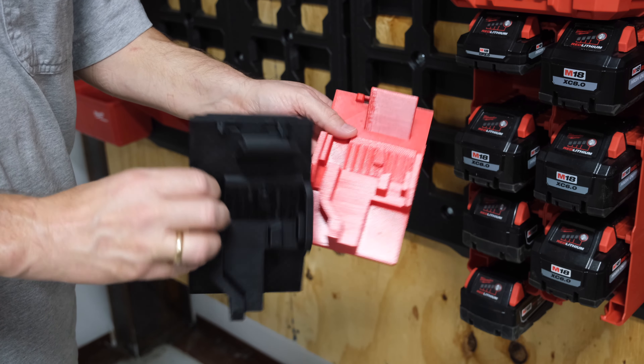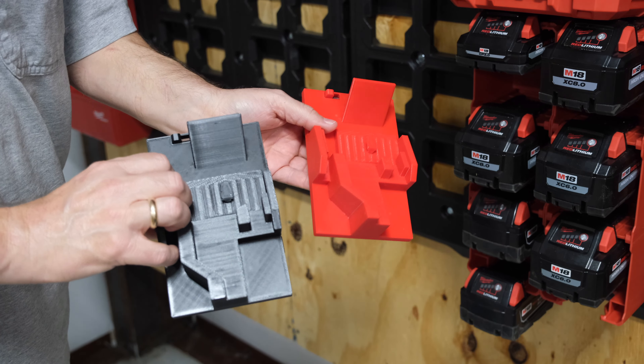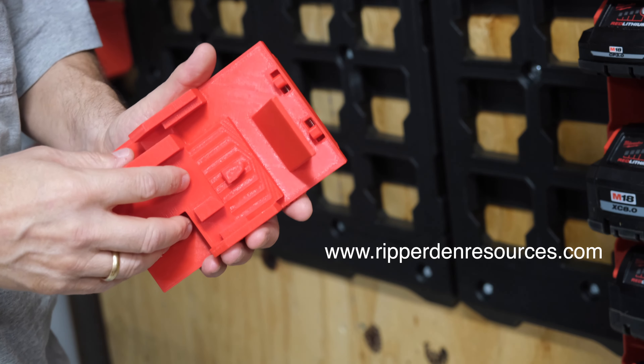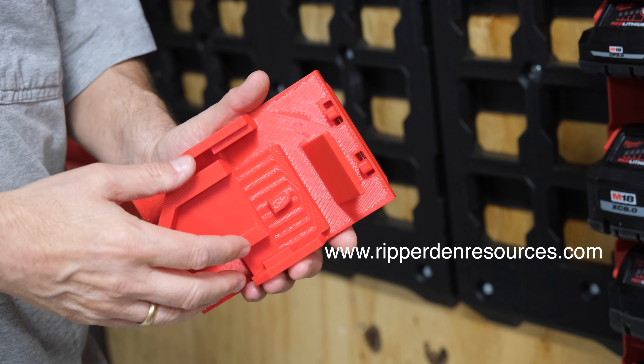With this new product, we offer it in two colors: red and black. They operate exactly the same way, just different colors. The link is in the description below to purchase this or any of our other products at rippertonresources.com.